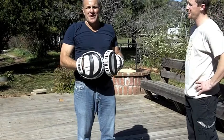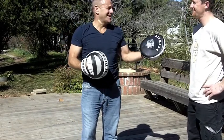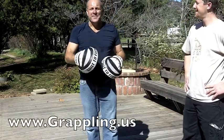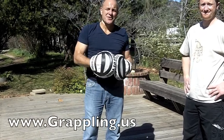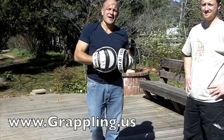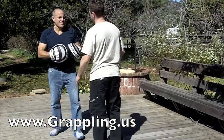Right now we're going to be working on a drill that's great for the kids' class — great for us too, but we're just kids, right? The drill is called the Shield and Drive, and I learned it from John Will and David Meyer. If you haven't checked out their videos and instructional material on the web, you've got to go do it. Go to grappling.us — you can also find them on YouTube. So let's do Shield and Drive.